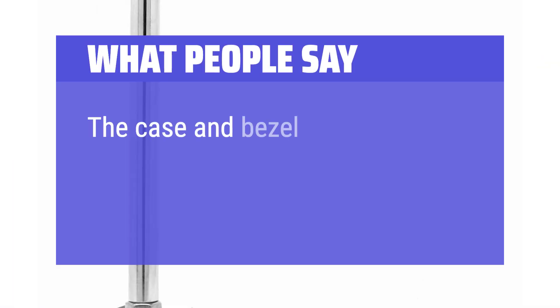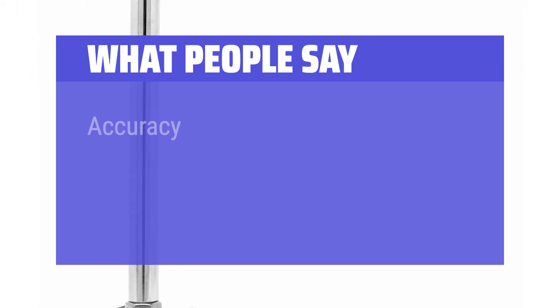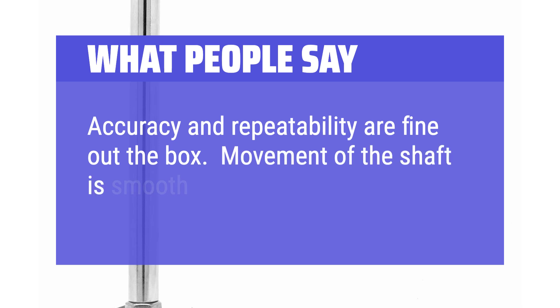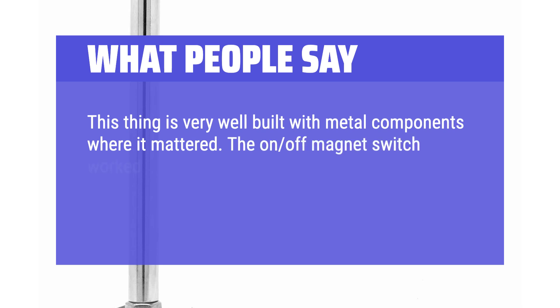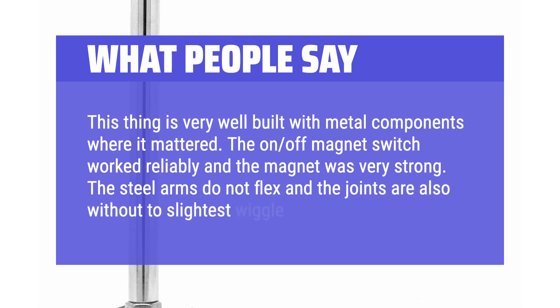What people say: The case and bezel are very impressive and all move freely. Accuracy and repeatability are fine right out of the box. Movement of the shaft is smooth. This thing is very well built with metal components where it mattered. The on-off magnet switch worked reliably and the magnet was very strong. The steel arms do not flex and the joints are also without the slightest wiggle.